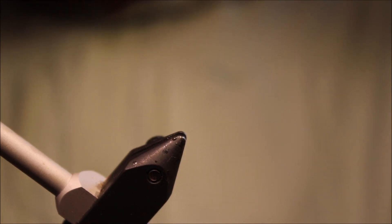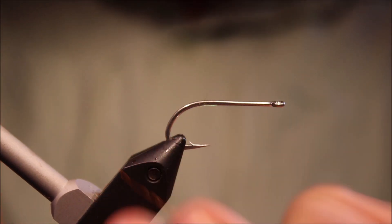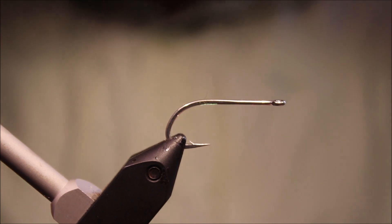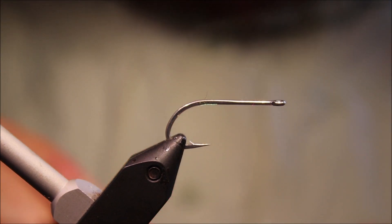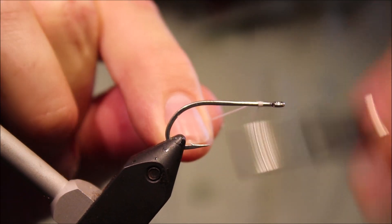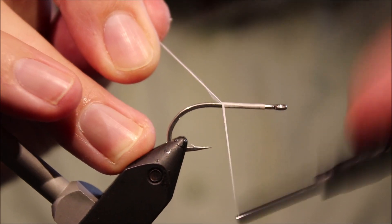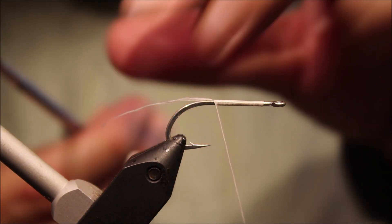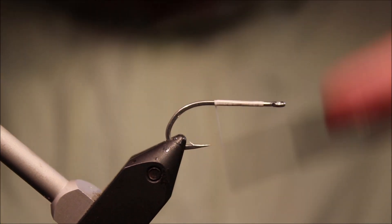It works for Bonefish, I know it works for Permit and other species. Tie them in different colours and weights to suit where you're fishing. As always I'll put a materials list in the description, along with a link to the Patreon page for anybody who would like to support the channel and get access to the members-only content, along with being entered into the monthly giveaways.